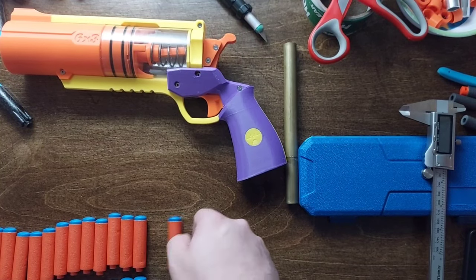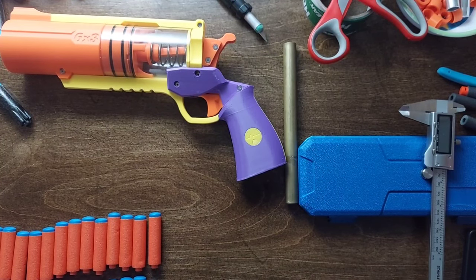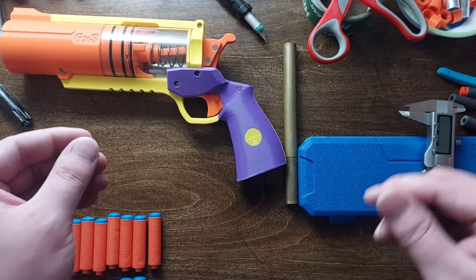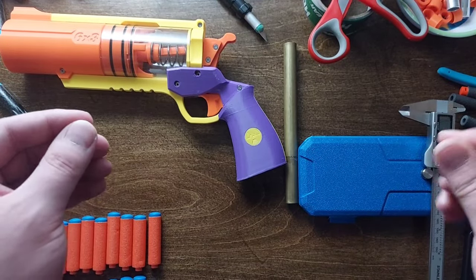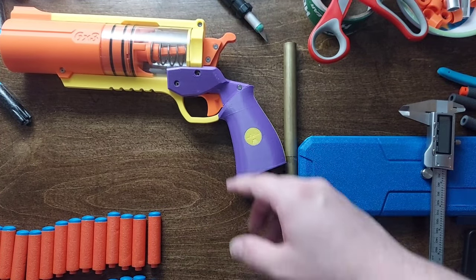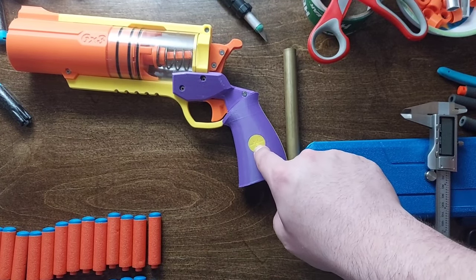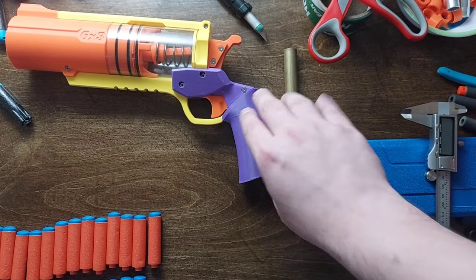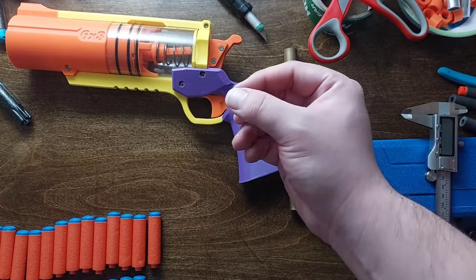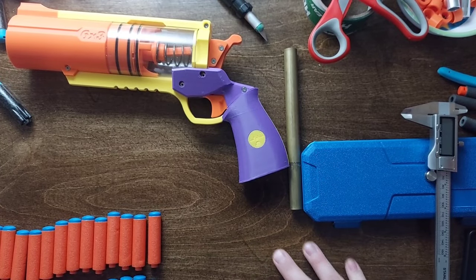Considering that these are 14.5 millimeters, which very interestingly bridges the gap between Ultra at 16 millimeters and elite diameter at about 13 millimeters — it's directly in the middle, so pretty interesting. For the Radson XL conversion, I'm thinking about doing a five-by-two barrel: five shots in a shotgun blast, two inline, so first and second sets. That should be pretty interesting.